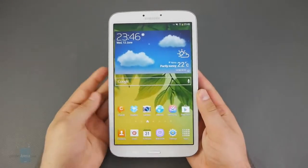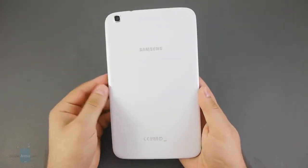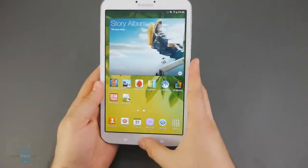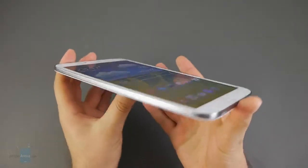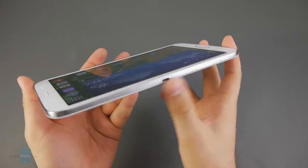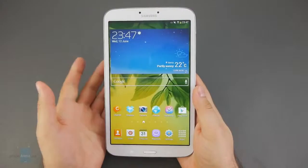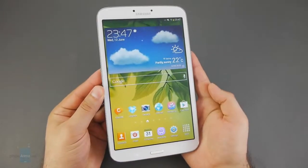The Samsung Galaxy Tab 3 8-inch looks visually quite similar to the rest of the tablets that Samsung announced recently. It is made of glossy patterned plastic, which thankfully doesn't have a tendency to slip out of the user's hand. The typical for Samsung devices metal-like band around the sides of the device is present as well. Overall, the Galaxy Tab 3 8-inch won't really make anyone go wow with its design, but it definitely looks nice for something made of plastic.